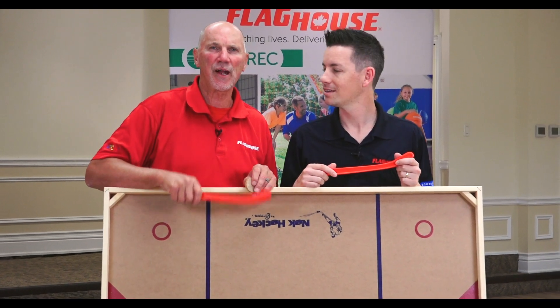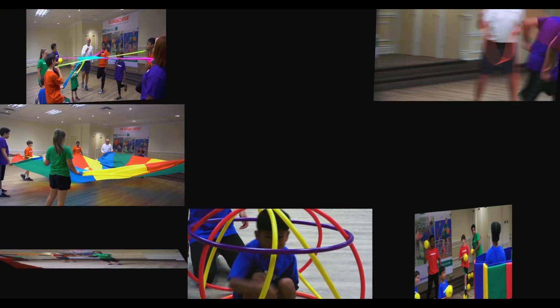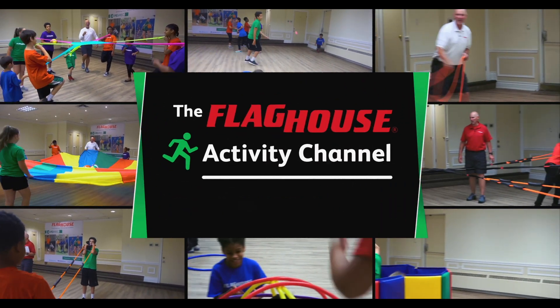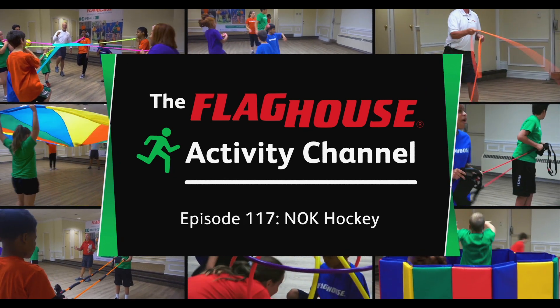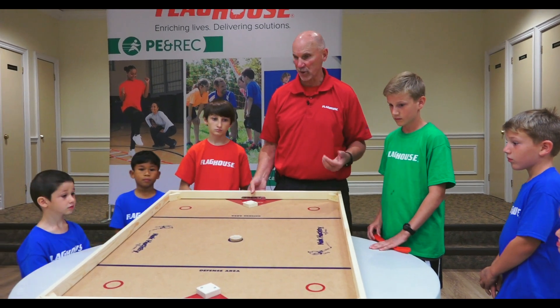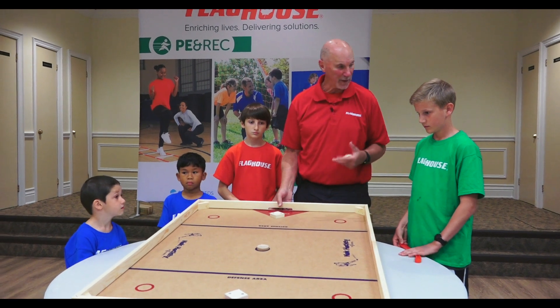That's the only time I've beaten a Canadian in hockey. It was 2-2. This is knock hockey, one of my favorite games growing up as a kid. Being in New Jersey, we didn't have too much hockey down there, so we played a lot of knock hockey. It's a great recreational game.